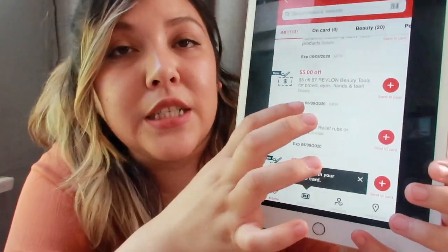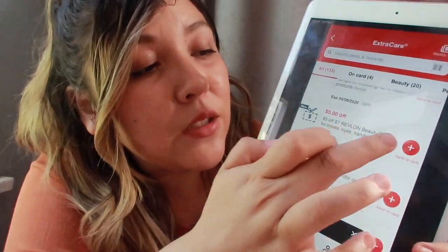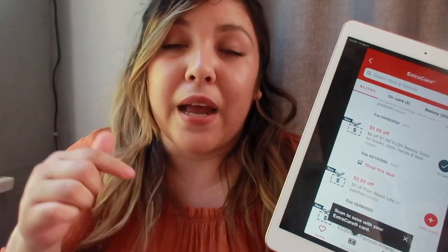For CRTs specifically: if the CRT says it expires on the 9th but you send it to your card today, the expiration date will change to the 15th — because it expires one week from today when you send it to your card.